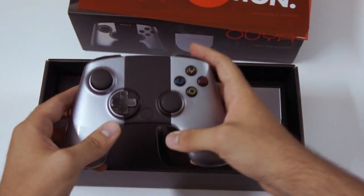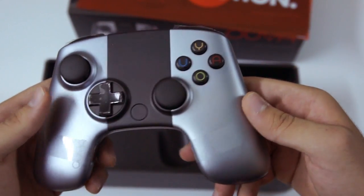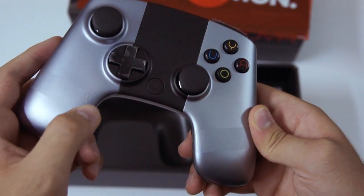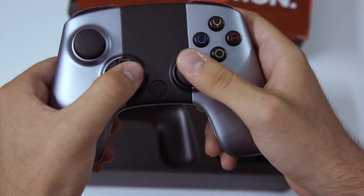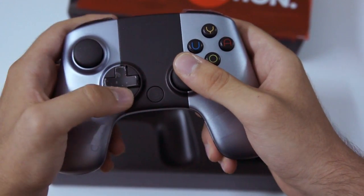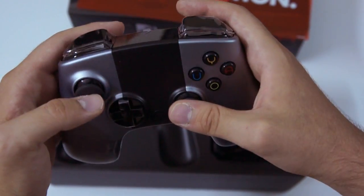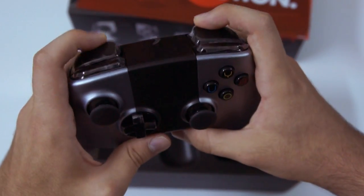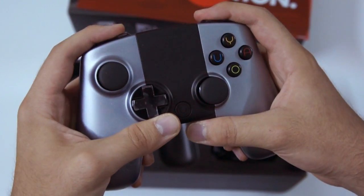Let's take a look at the controller. Here it is, the OUYA controller. It's a nice little OUYA right there. The D-pad feels similar to, I believe, the Xbox 360. It's the on button. Triggers feel interesting — a nice click to them. I like the clicky.